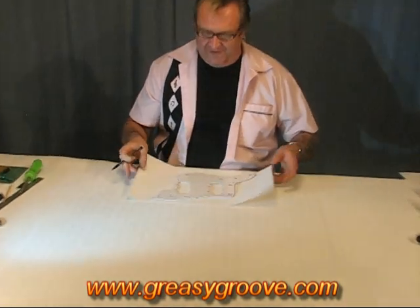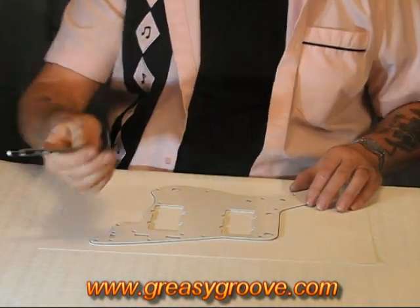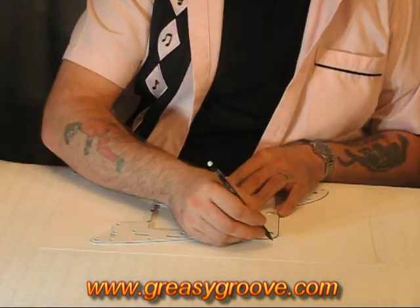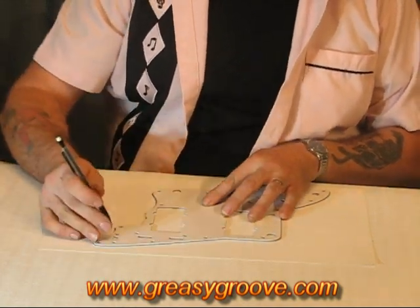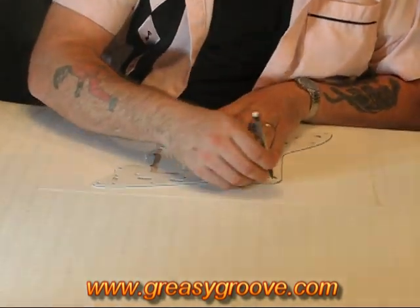We're going to first of all find a piece of paper big enough. Then we're going to choose a pencil. Please don't use Sharpies or anything that's ink-based, because the ink tends to soak into the paper and gives us a wide line. We need something a little more accurate than that to be able to do the pickguard profiling from. So a pencil — a nice sharp pencil — is perfect.